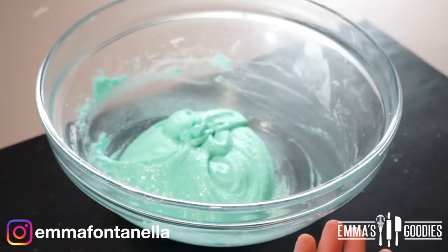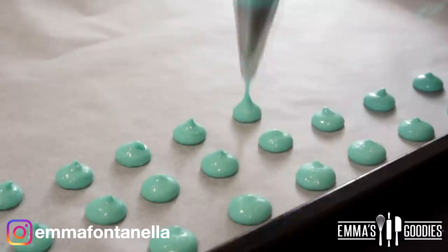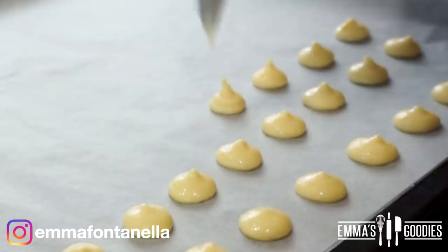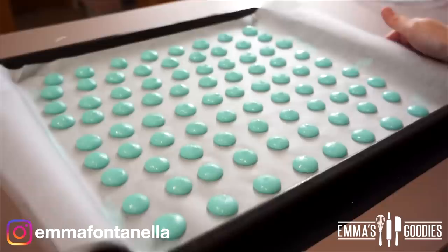If you're serious about learning how to make macarons, head over to my website — you'll find the full step-by-step method there. Transfer the batter into a piping bag fitted with a small round tip and pipe the macarons onto a cookie sheet lined with parchment paper. Try to apply even pressure so they're roughly the same size and bake evenly. Bang these onto your kitchen counter a few times so they spread out and release any air bubbles.